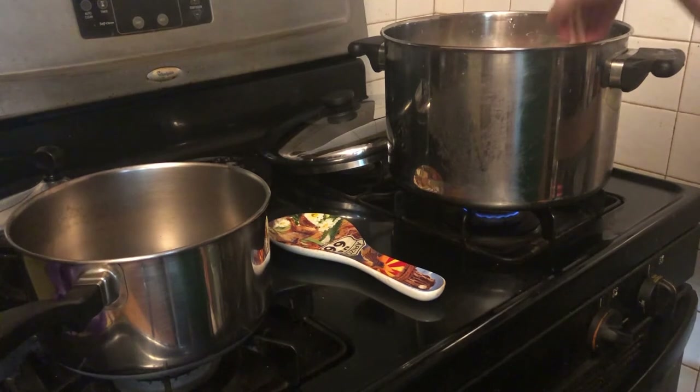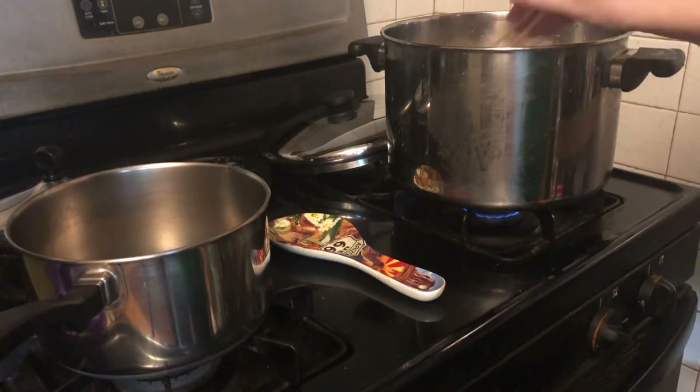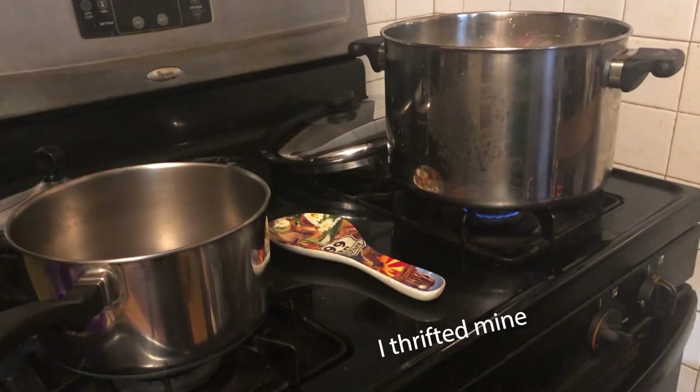Make sure everything is covered. This is a dye pot, not a regular cooking pot — because eventually dye is going to go in there. And even though this is turmeric, I don't think you should be eating out of the same pot that you dye in. It's just good practice.